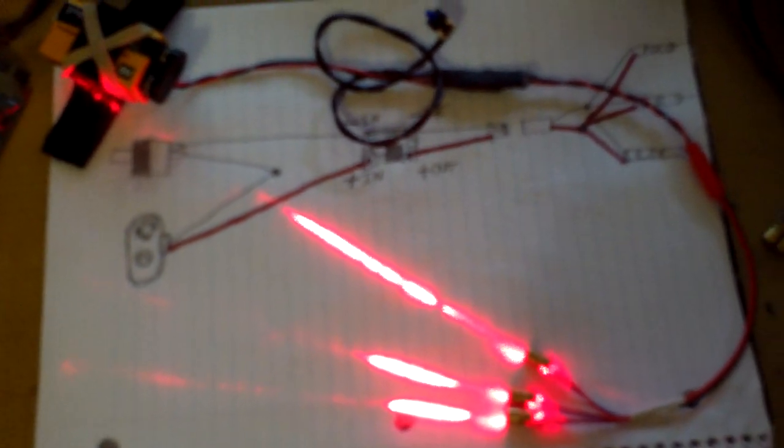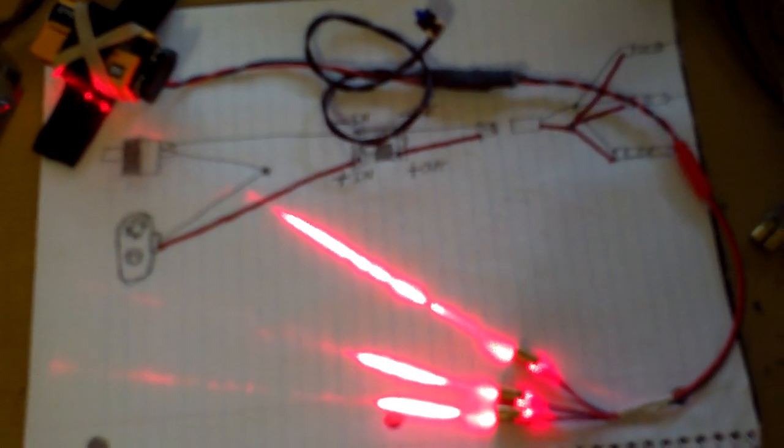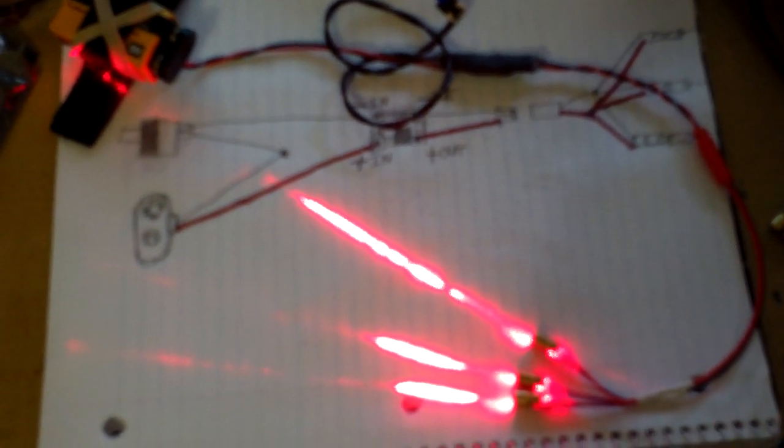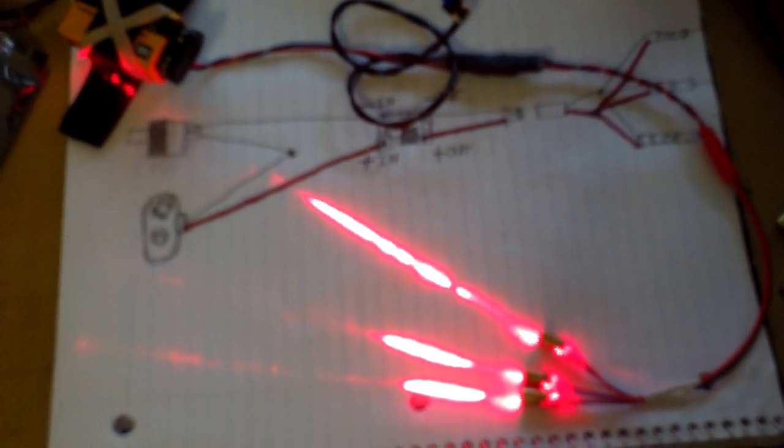Hello everyone, it's Kyle again, and this is my ultimate Predator lasers tutorial.